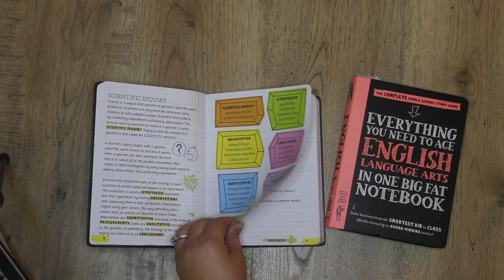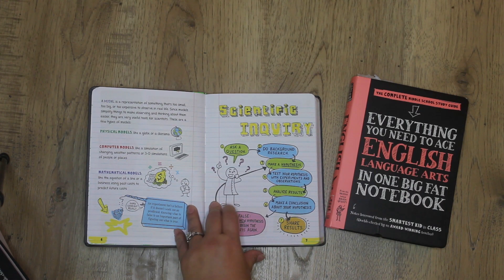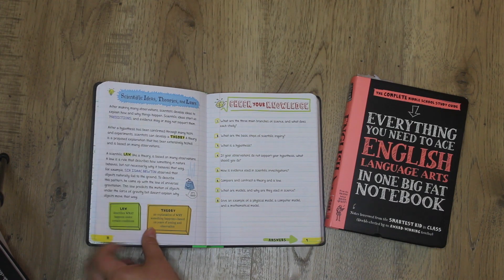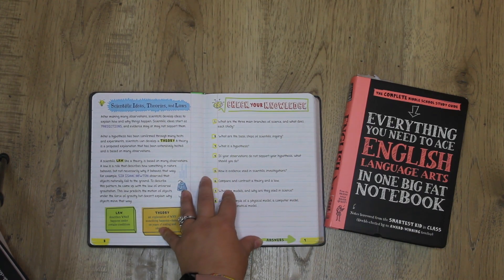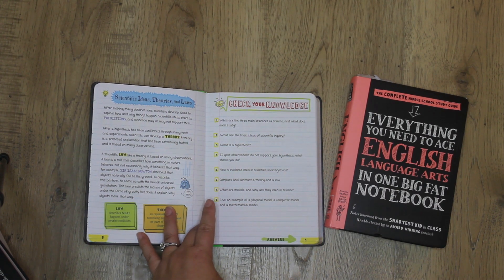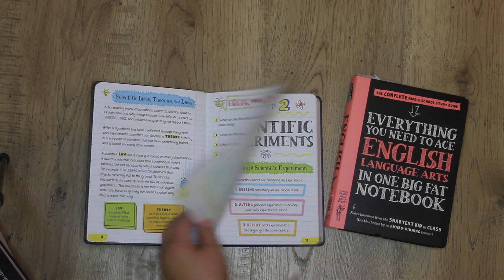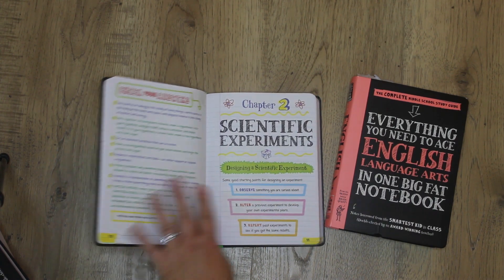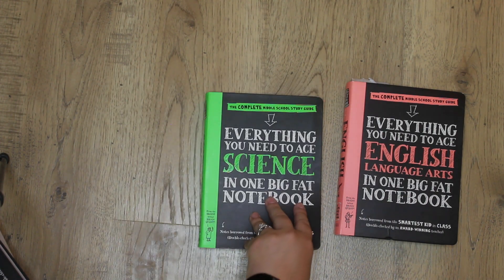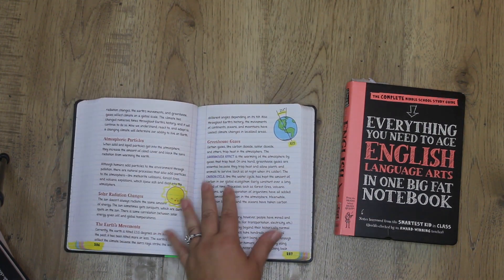I love that all the vocabulary words are highlighted so you know they're important. There are also great illustrations to help illustrate the ideas. At the end of each chapter there is a list of questions that quiz you on what you've read, and the answers are right there next to them — you don't have to go flipping through the whole book to find them.